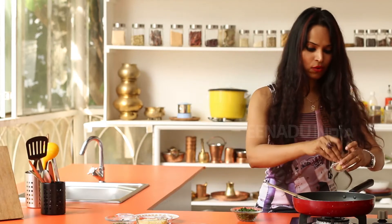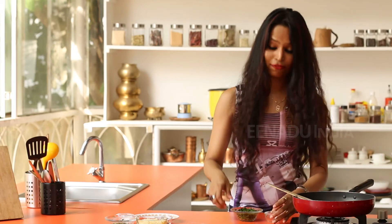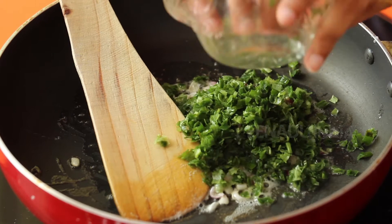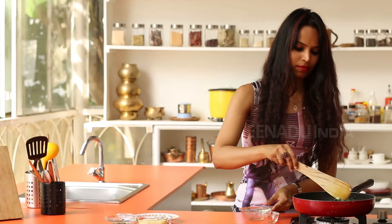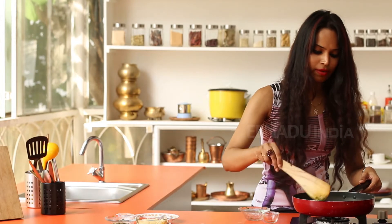You can add the garlic cloves, followed by the stem of the spring onions. Just sauté them for a minute.